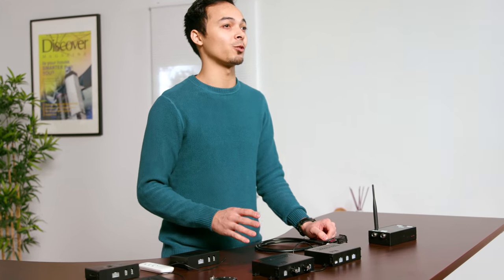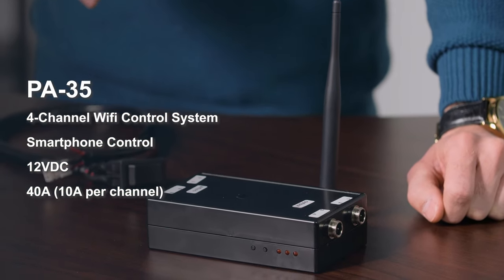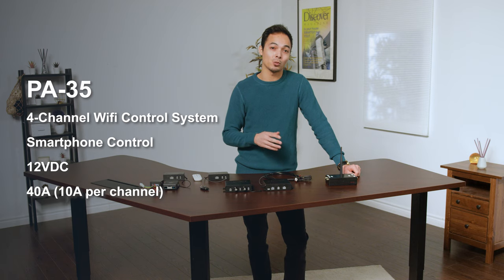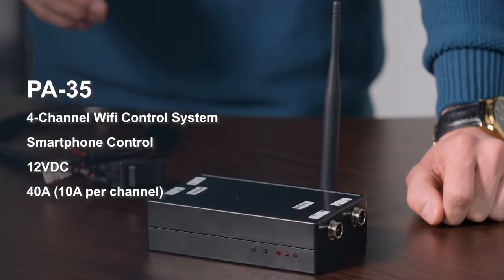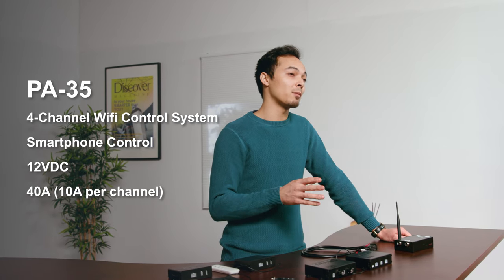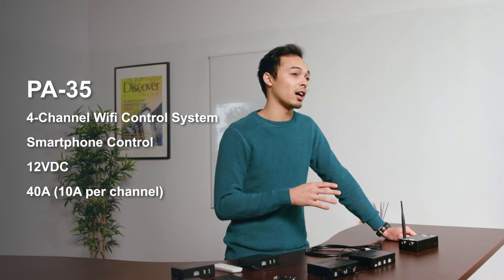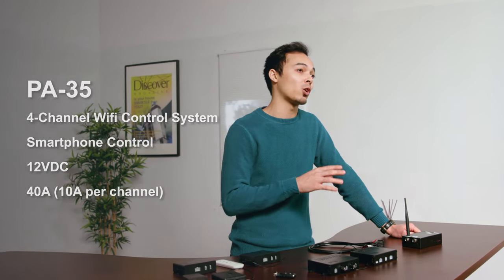Lastly, we'll take you through our Wi-Fi control box — an exciting and extremely popular feature in our range. This here is the PA35 Wi-Fi control box. It comes with a wiring harness and is compatible with our free Progressive Automations Wi-Fi control app, available on iOS and the Android Google Play Store. The connection type is point of access, meaning you disconnect from your home Wi-Fi and connect your phone directly to the control box, which emits its own Wi-Fi signal.